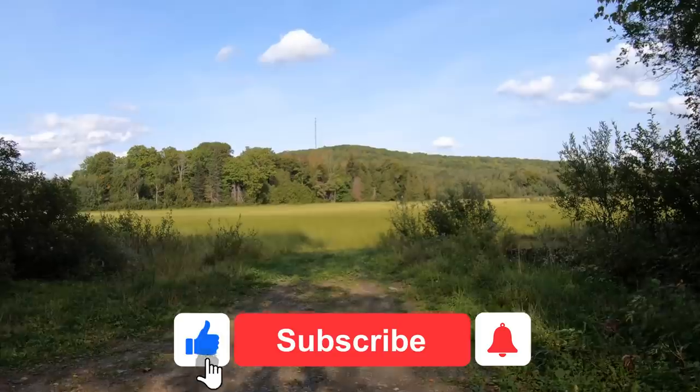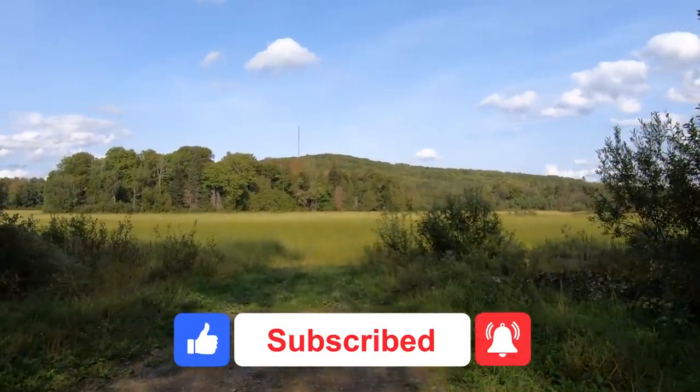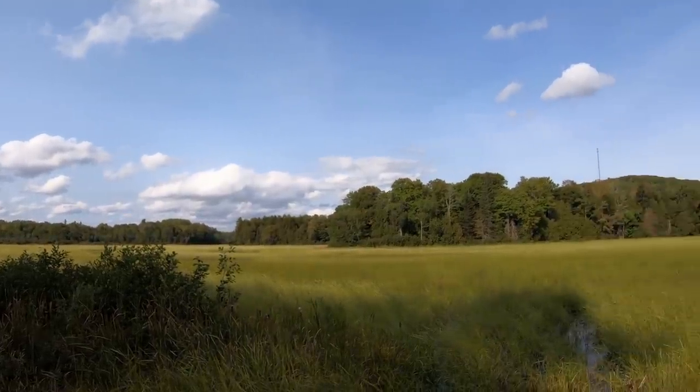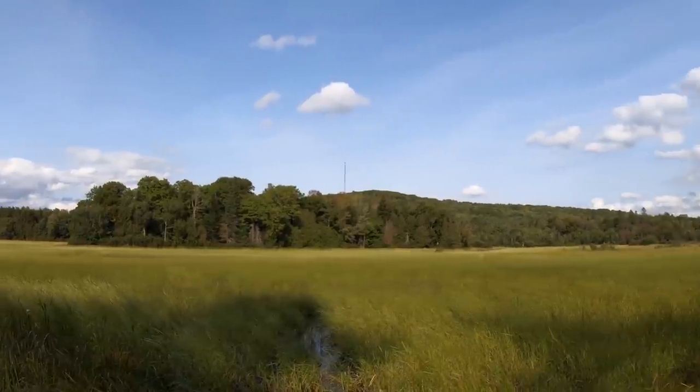We're going to put links to everything we've talked about in this video in the description below. Thank you for watching. If you have any questions or would like us to cover any of these topics in greater detail, please let us know in the comments. And if you haven't subscribed to our channel, please consider doing so — that would really help us. Thank you, bye!